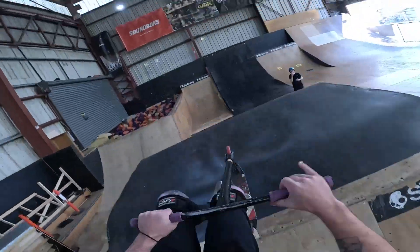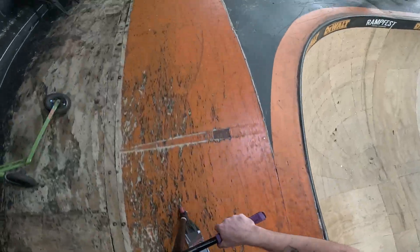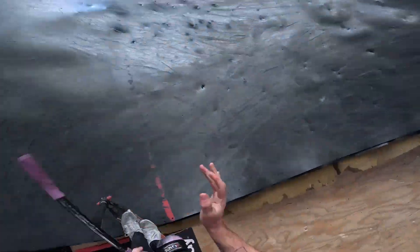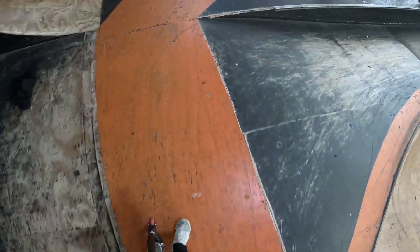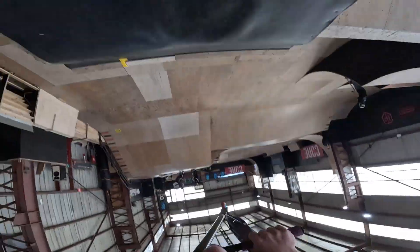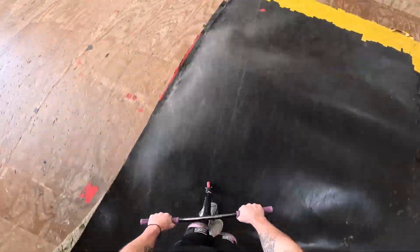Trick number four, baby. Let's go. Fail. I'm going to run four back. I nearly had it, oh my God. Skateboard. Run it back one more time with trick number four. Easy work. Let's go.